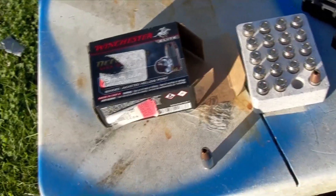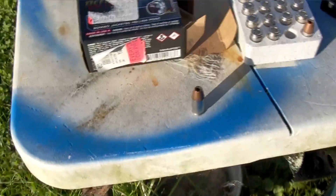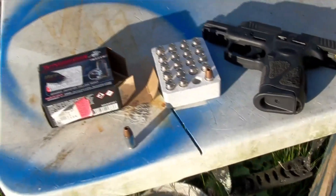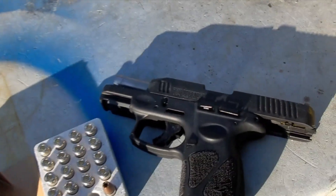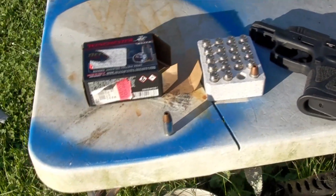Winchester Defender 147 grain bonded jacketed hollow point. I paid $20 for a box of 20, which isn't too bad — that's on the cheaper side of defensive ammo. I'm going to be shooting this through a G3C with a 3.2 inch barrel. I'll get you some chronograph numbers here in a second.